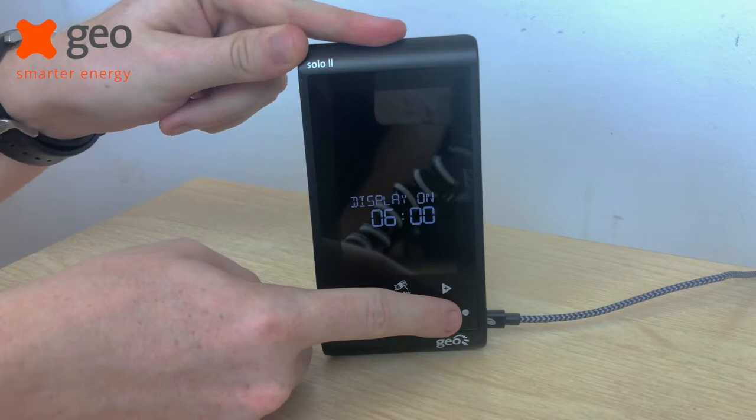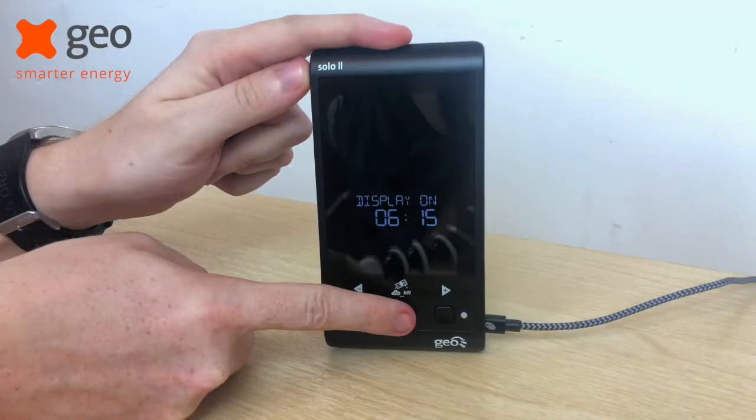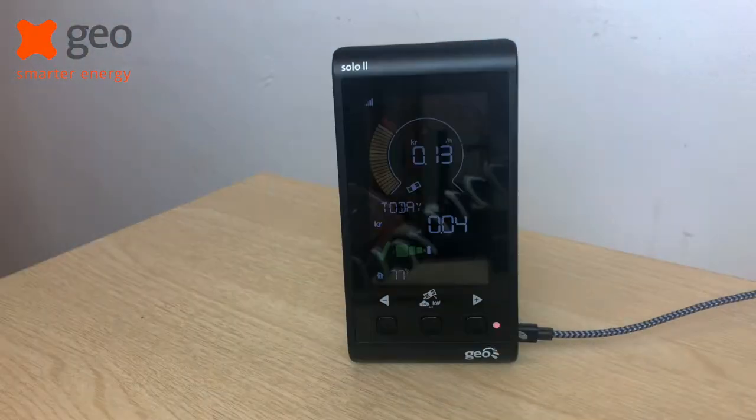Again, change it to what your preference is and press the middle button to confirm. Simply press the button to go back through to your speedometer. I hope you found this video useful. If you'd like further support with your Solo 2, then please visit our website at geotogether.com/support. We'll see you next time.